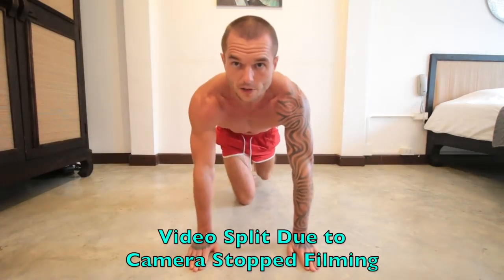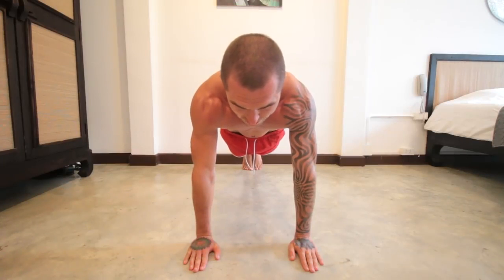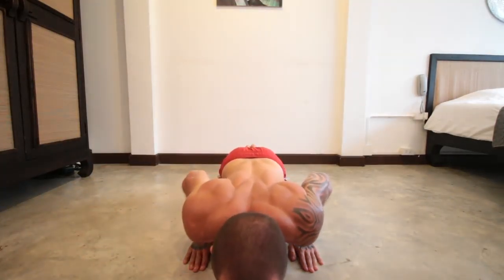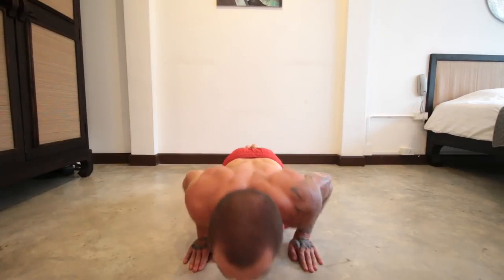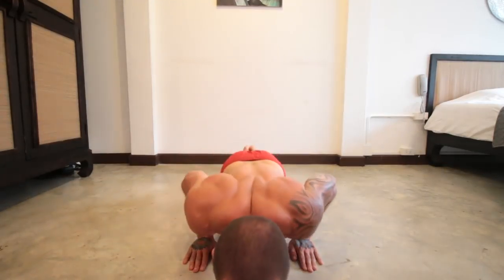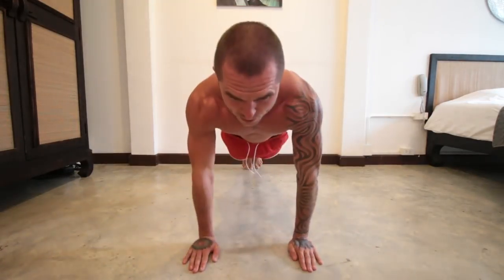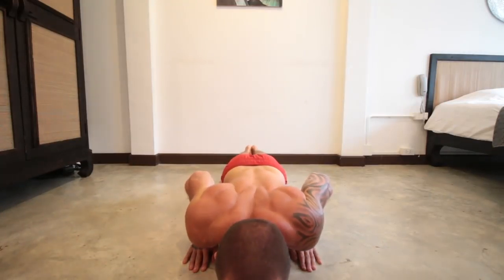For this next one, hold for 10 seconds at the top in the push-up position. Make sure you're breathing deep. Then after 10 seconds, go to the bottom and hold for 10 seconds. Then come back up to the top and hold for another 5 seconds, then 5 more at the bottom, then 5 more at the top, and one last hold at the bottom. Rest for about another 20 seconds.